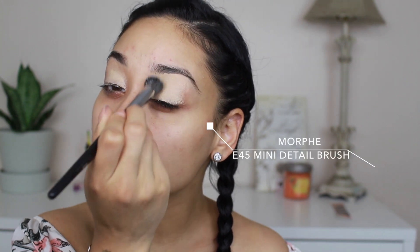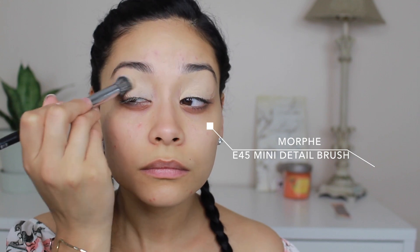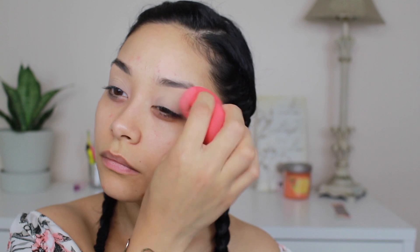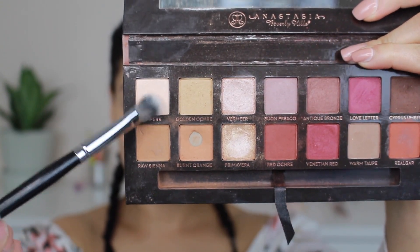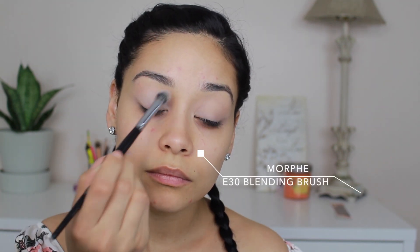After I prep my skin, I'm starting on the makeup. I'm taking my Tarte Shape Tape concealer in the shade Light Medium with a Morphe brush, applying it with the brush first to spread the concealer all over my lid, since this is what I'm using as a primer. Then I'm going to set it after I blend it out with my sponge.